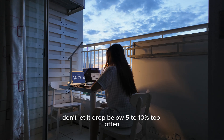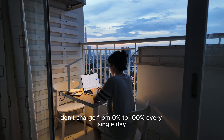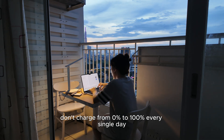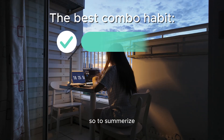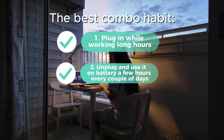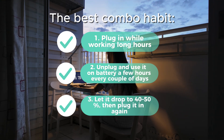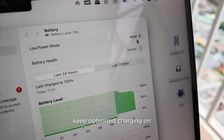Don't always leave it plugged in 24/7 at 100% — like don't keep it plugged in overnight. Don't let it drop below 5–10%. Don't charge from 0% to 100% every single day. So to summarize, the best combo habit for me is: plug in while working long hours, unplug and use it on battery a few hours every couple of days, let it drop to 40–60% then plug in again. Keep optimized charging on.